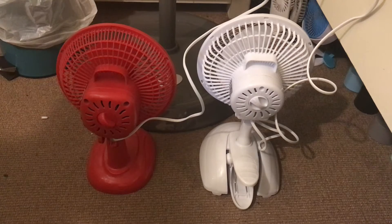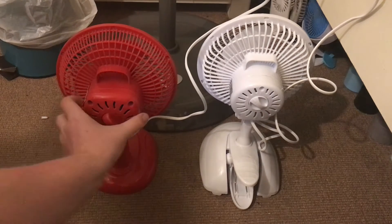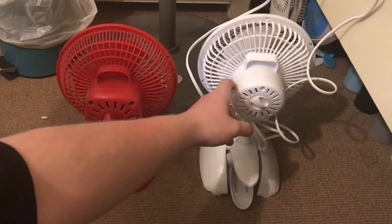The vents are similar actually, but they're a little bit different. This is more of a square shape motor housing, but this one's more of a circular shape.